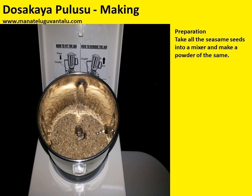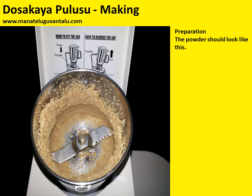Now let's look at the preparation. Take all the sesame seeds into a mixer and make a powder of the same. The powder should look like this.